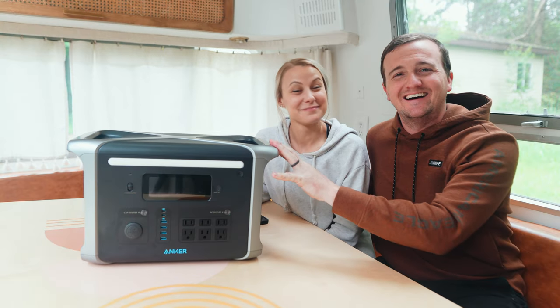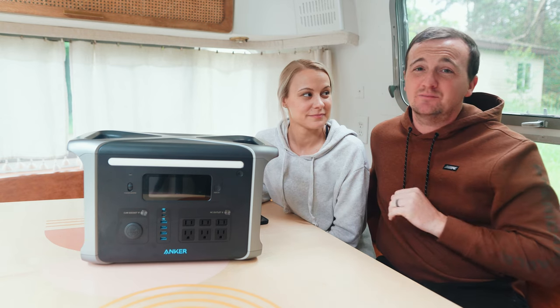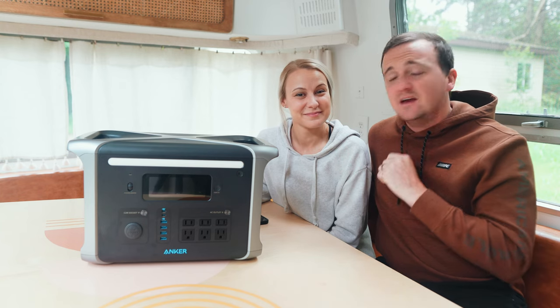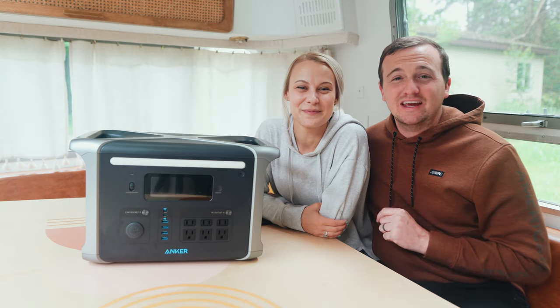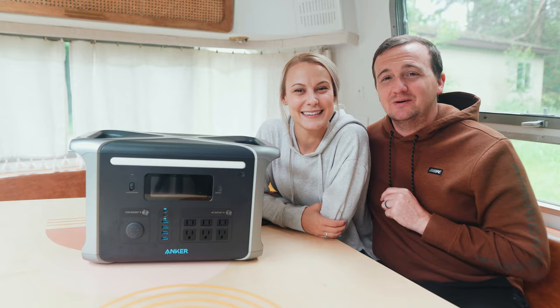As a recap, this thing is a beast. Anker products are extremely durable — designed to last six times longer than others in the industry. Be sure to check them out; we'll leave a link below to see all the different products they offer. We also have a hundred-dollar discount code for you, so check that out. Thanks for watching, guys. Be sure to stay up to date with our Stately Tudor project — we'll link that playlist below. See you next time!